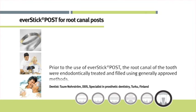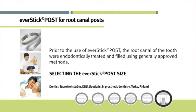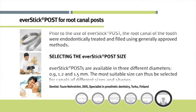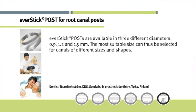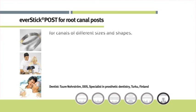Prior to the use of Everstick post, the root canal of the tooth was endodontically treated and filled using generally approved methods. Everstick posts are available in three different diameters: 0.9, 1.2, and 1.5 mm. The most suitable size can thus be selected for canals of different sizes and shapes.